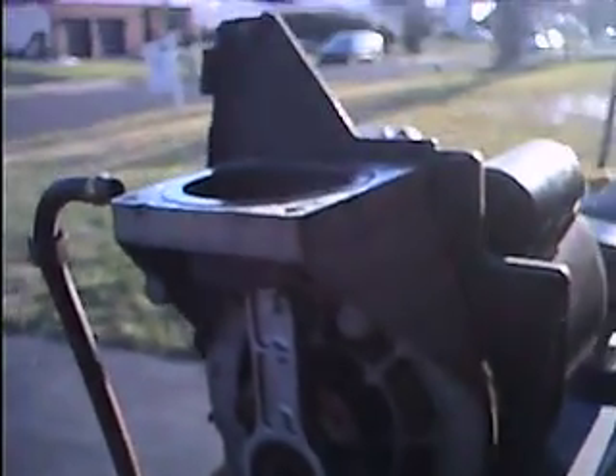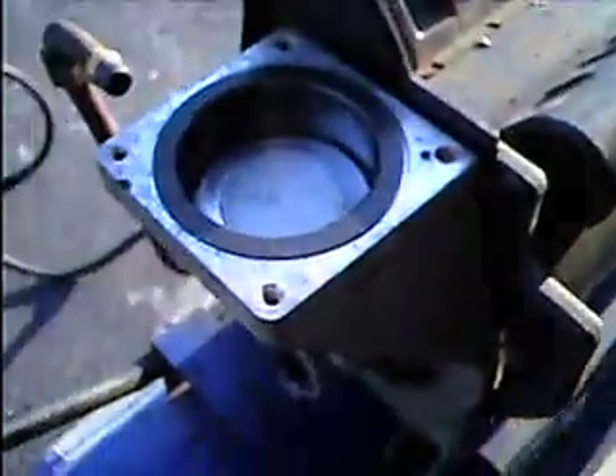Do they really save that much in aluminum and the manufacturing process to put in a wrist pin on the piston? Just redesign it a little bit. I don't know, I guess they were trying to really save as much as they could.